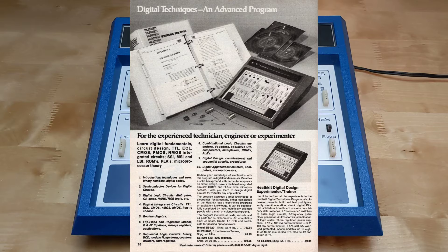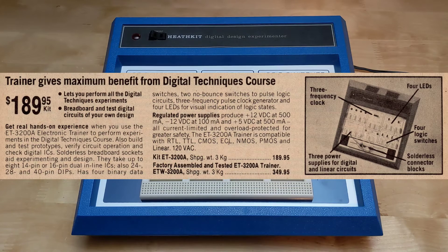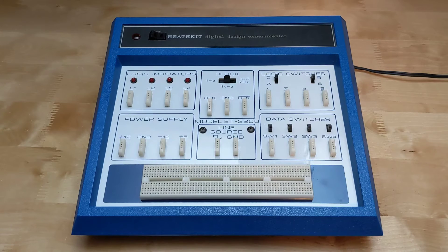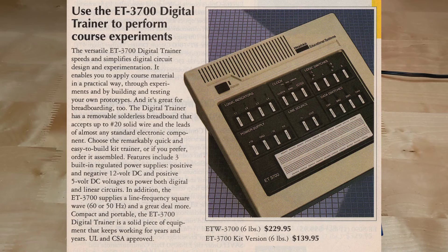As far as I can determine from looking at old catalogs, the original ET3200, this unit, was offered from 1976 through 1980 and had a blue case like this one. The ET3200A was a minor update around 1981, sold until 1983. The changes may have been made to comply with the Canadian CSA electrical safety standards, such as switching to a 3-wire grounded line cord. The ET3200B model, introduced in 1984, had identical features but was restyled in a white or beige colored case, and was sold until the early 1990s when it was replaced by the similar ET3700.